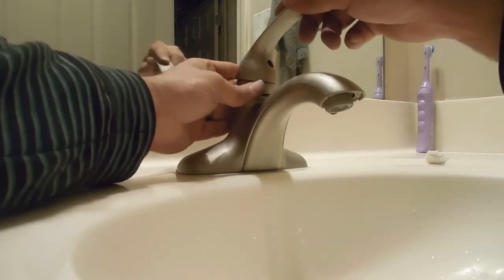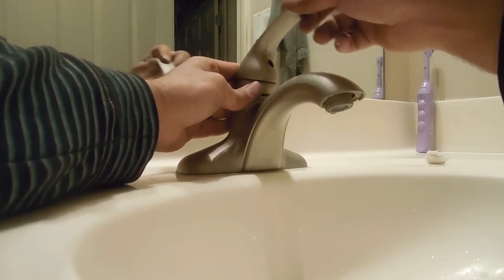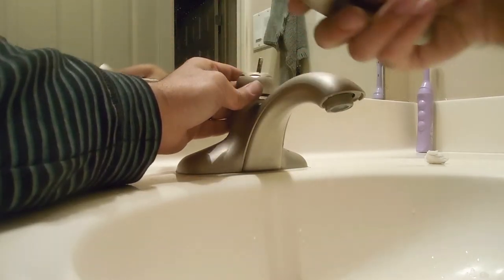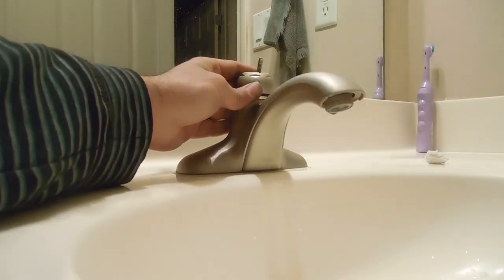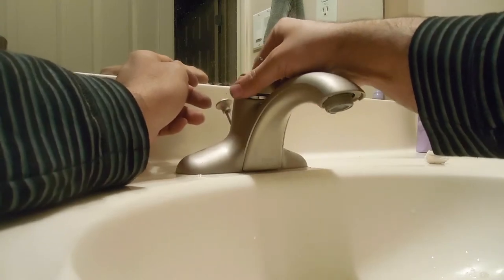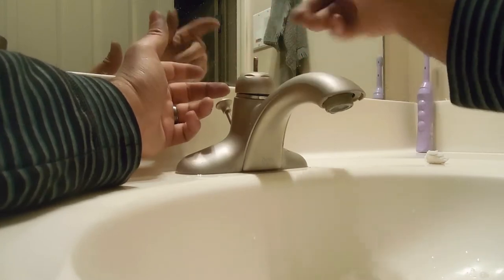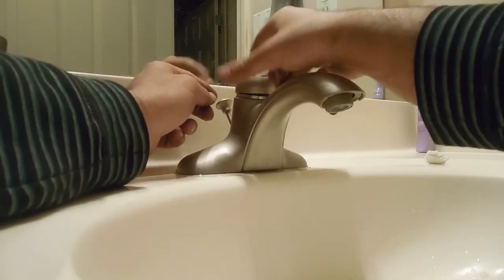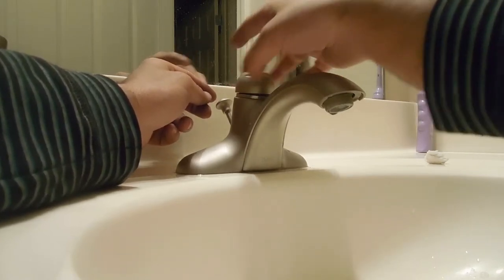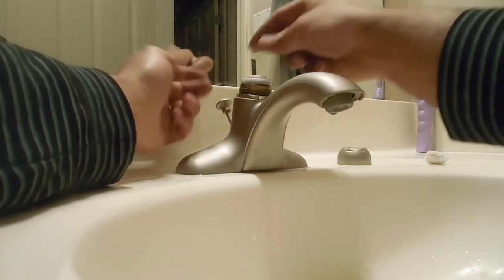Once you have that screw off with the allen key, just shake this around. If it's been sitting there a few years you may have to jiggle it around and pull up — it comes out. Once you have that out, the next thing is this screw — start twisting to the left. Lefty loosey, righty tighty. That's why you see the gap in there.